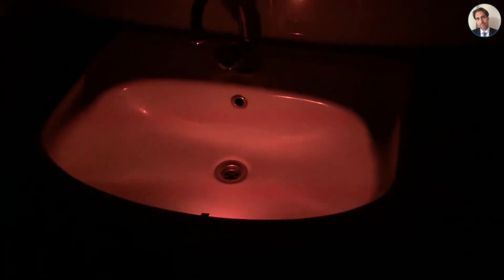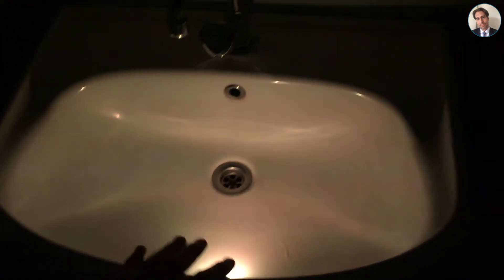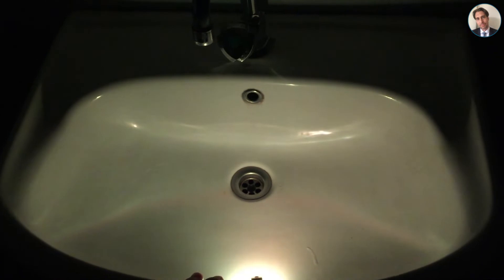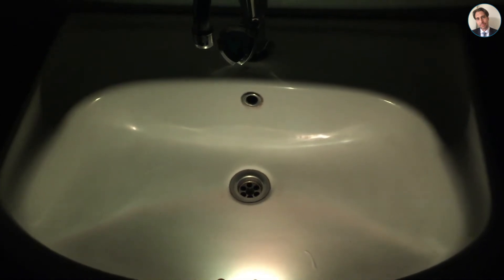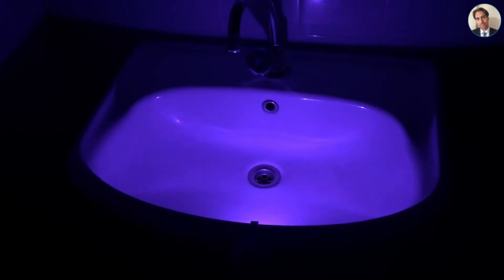As you can see it turns on and starts fading colors. If I press the button it holds the color it's at that moment. If I press it again it will continue fading between colors. I'm not going to hang around for long because if someone walks into this bathroom now I'm going to get some questions.